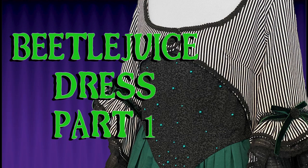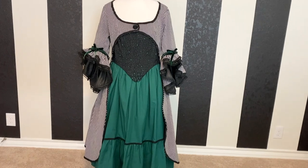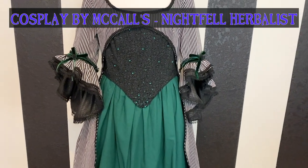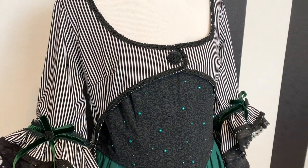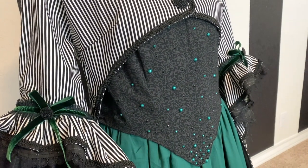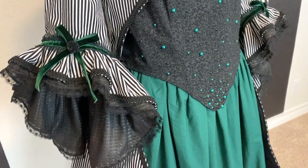Hello everyone and welcome back to my channel. Today I have a Beetlejuice dress that I have made using the McCall's Night Fell Herbalist pattern, and this is going to be a project that I am calling my Monstrous March project, because it is a monstrous project and it is a monster basically, so I just wanted to give myself a theme so that way I have something to focus on for the month.